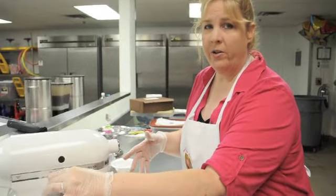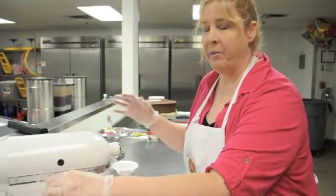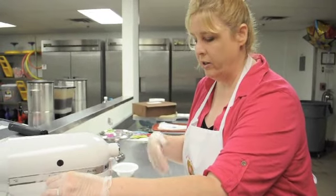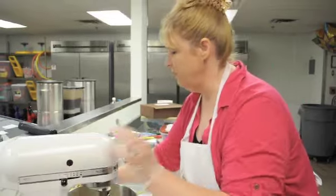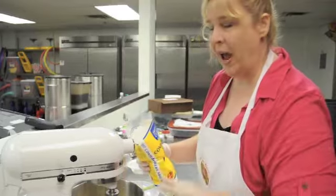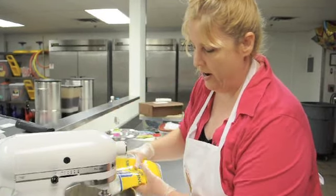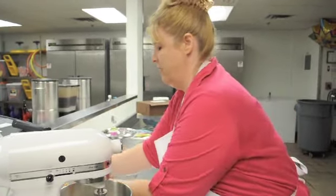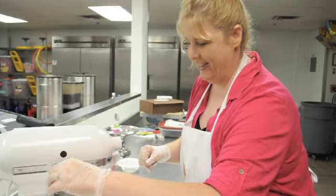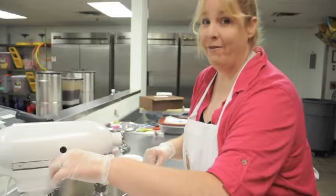If you have everything creamed really well, then you want to go ahead and start adding your powdered sugar. I would recommend that you add just a little bit at a time and let it mix so that it all gets mixed together. So you don't have a big mess when you add your powdered sugar, it's always best to turn it off and add a little bit. Start it on slow or you will be in trouble because it will make a mess and go everywhere. Trust me, I found out the hard way.